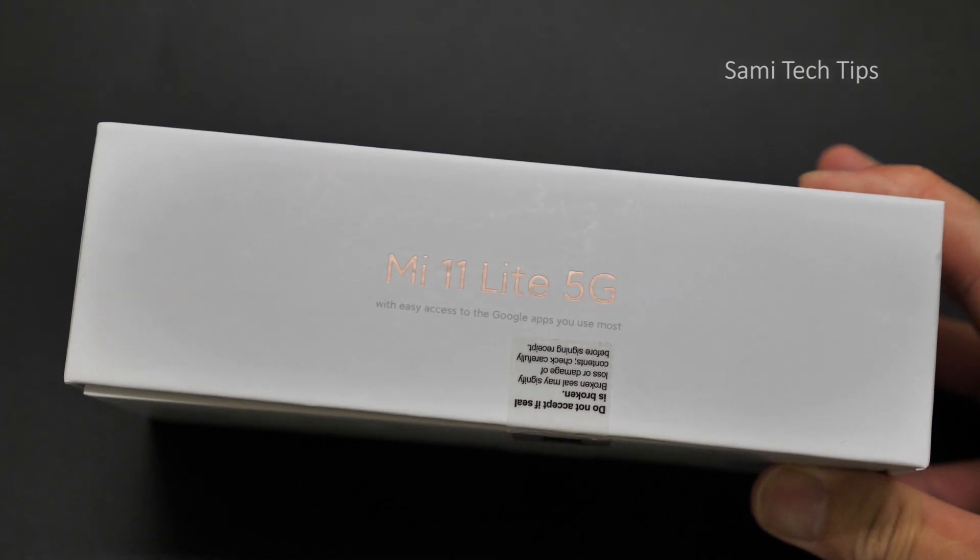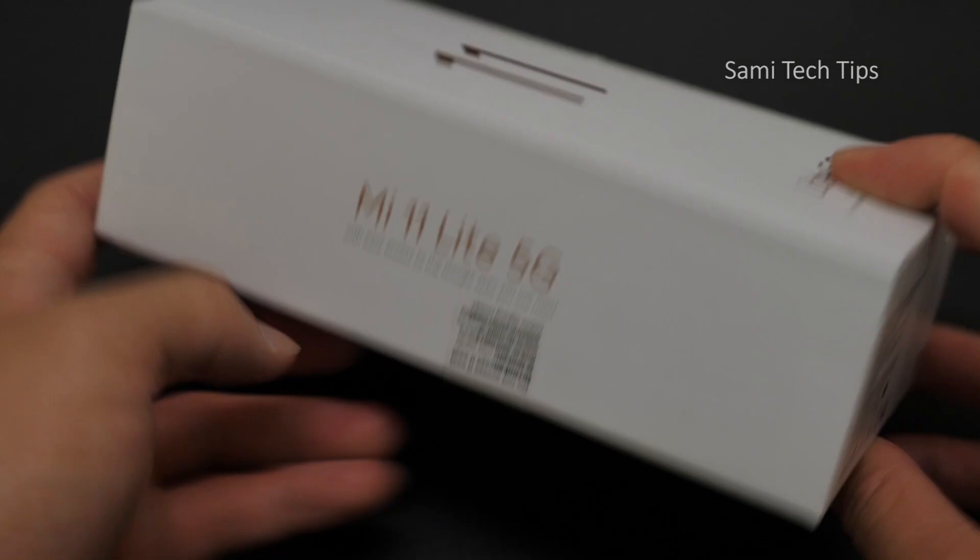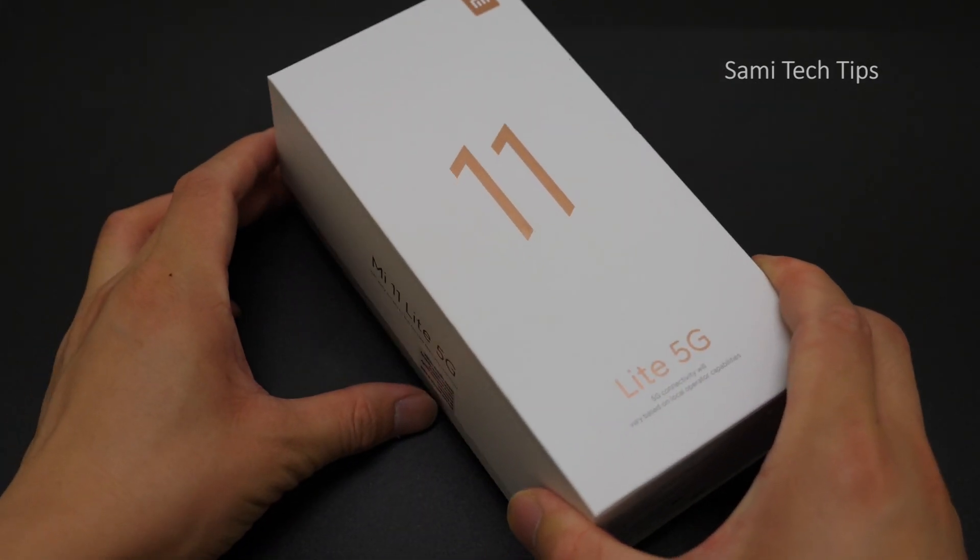So on the box we see: easy access to the Google apps you use most. Let's just unbox it.